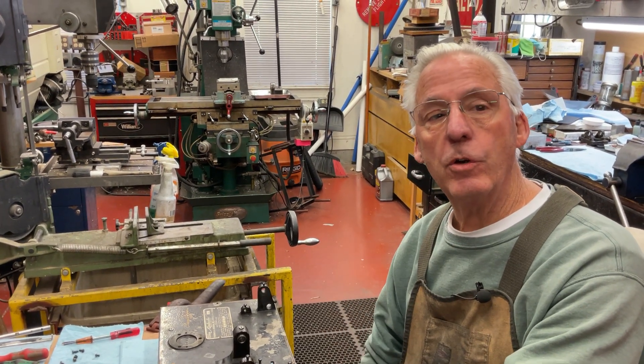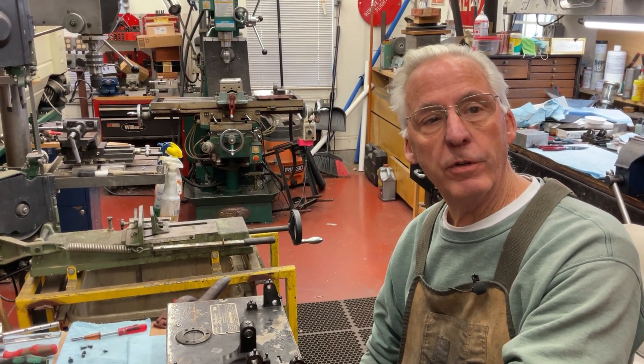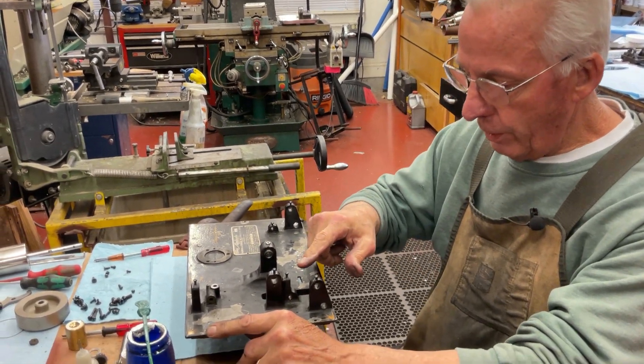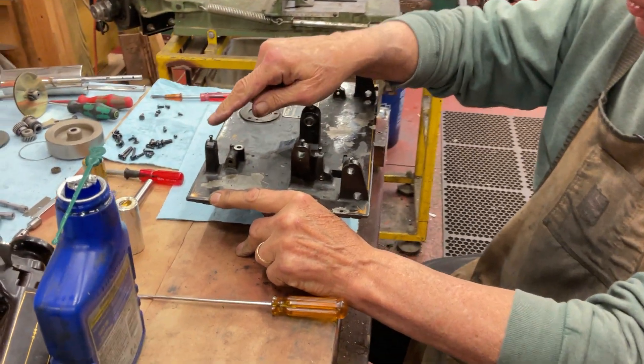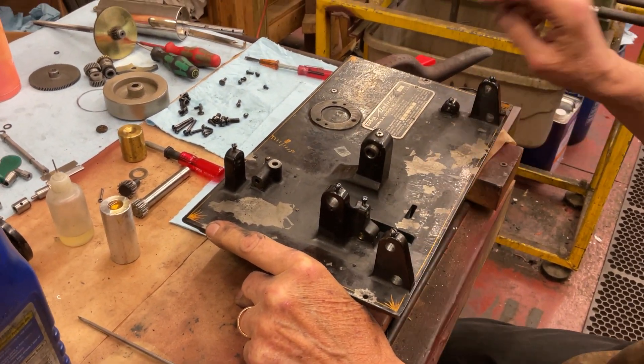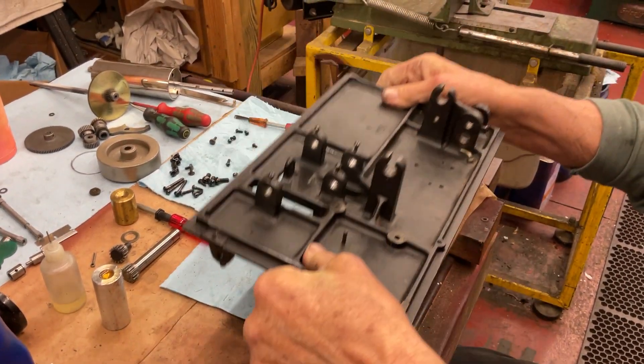Dyslexic Genius here. We're going to start assembling the Amarillo 5. The first thing to do — what's easier — is to put all the screws into the castings, like the two little screws for the governor and the back rod and stuff. You want to pre-mount those.